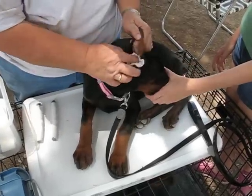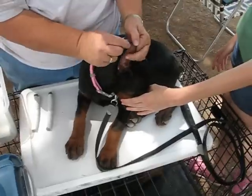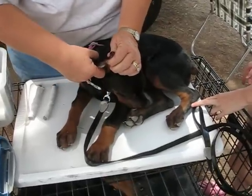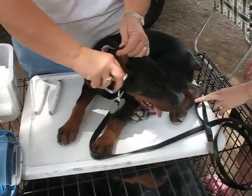Here we have our Doberman puppy. She's got her ears — our heel. She's been propped and has had some beginning posting. She recently came to this country with no posts in her ears because that's how they have to travel.